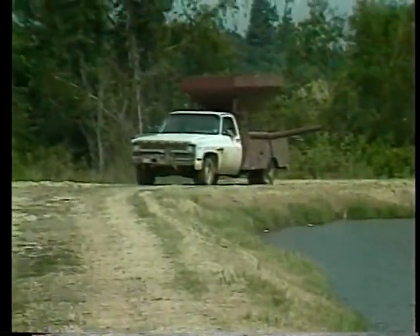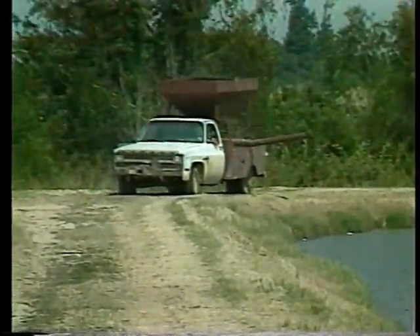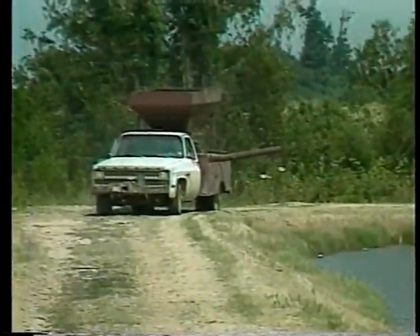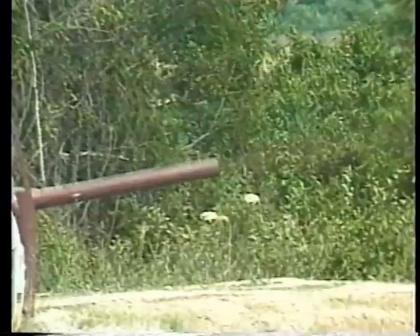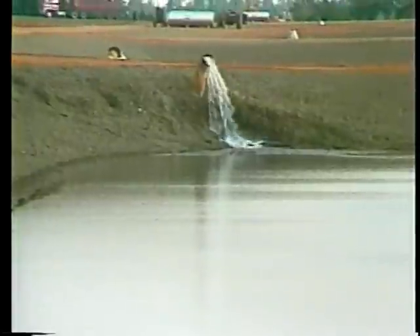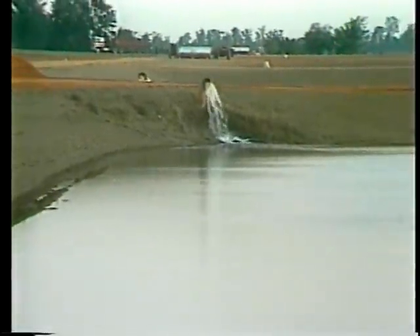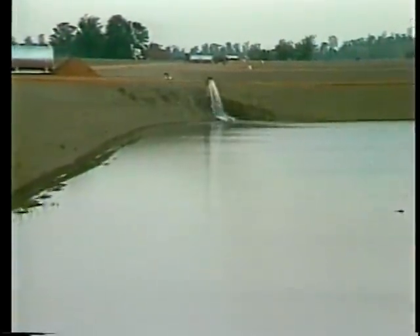Feed newly stocked fry as much as they will eat 3 or 4 times daily. It is better to slightly overfeed at this stage to ensure fast, uniform growth of fry. But make sure that the feed is being consumed and not sinking to the pond bottom, as that can cause water quality problems. Watch carefully because feeding fry are difficult to see. Slowly add water to fill the pond. If the fry quit feeding as the water level rises, stop adding water until they become reoriented and begin feeding actively again.